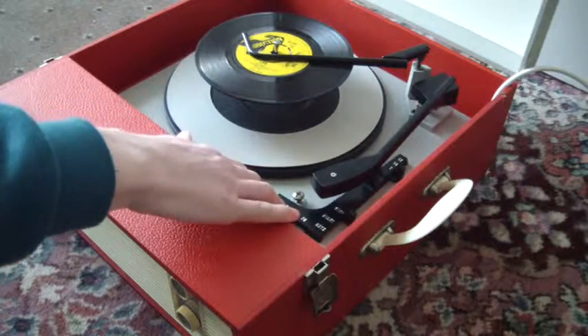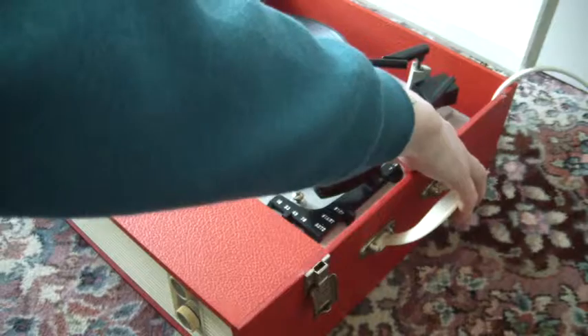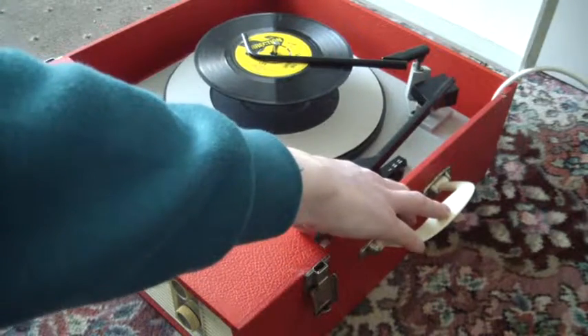Speed control is along the bottom and record size selection is on the right-hand side for 7, 10, or 12 inch. Flip the switch down to auto to start the auto-changer.